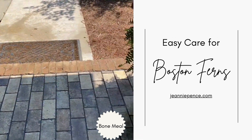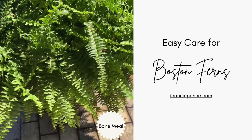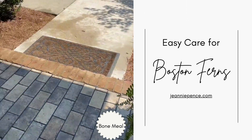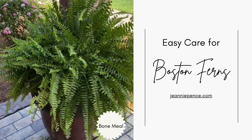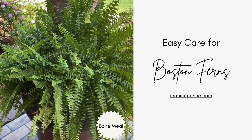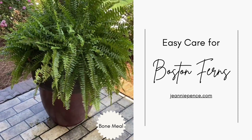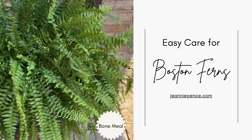I feed them about every four to six weeks with a bone meal fertilizer and that works real well. It makes them nice and pretty and green, and then just every so often I pinch off the dead fronds to keep them clean. Sometimes I just spray them with water to get rid of the dead leaves. Easy to take care of — just wanted to share that tip. Thank you.